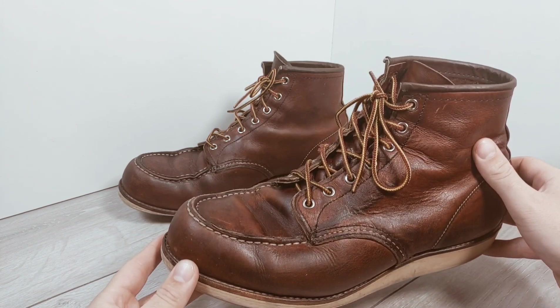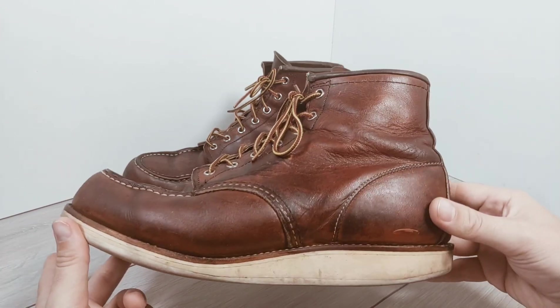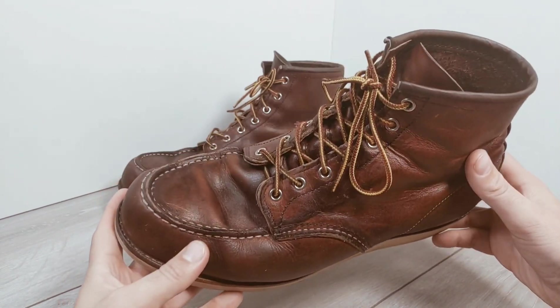I've worn these pretty solidly since then, especially the first 18 months or so. I've worn them less in the last six months with the lockdown and everything going on, but they've also started to wear through, which I'll go through in a second.